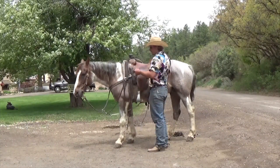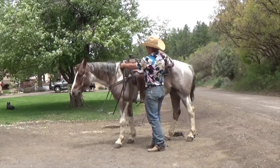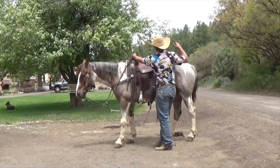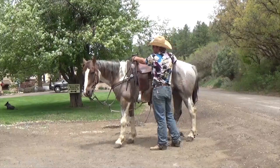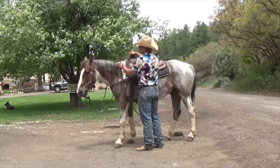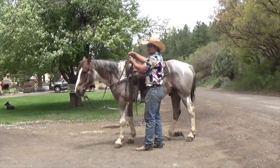You can do it a couple of separate ways — just whatever feels comfortable to you. Some people grab the saddle horn and the cantle back here to get on. Some people grab the saddle horn and with your rein hand grab a handful of mane, or whatever feels good for you.